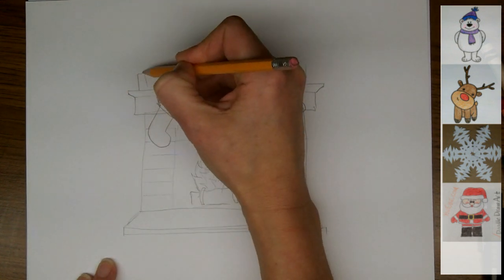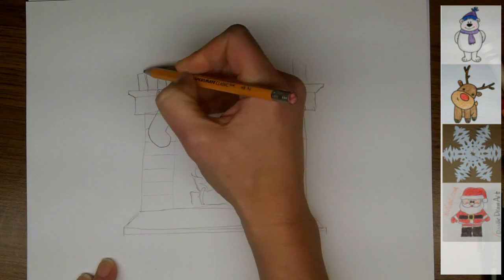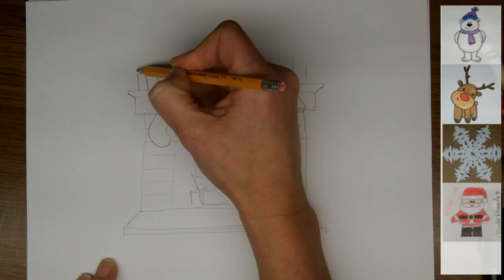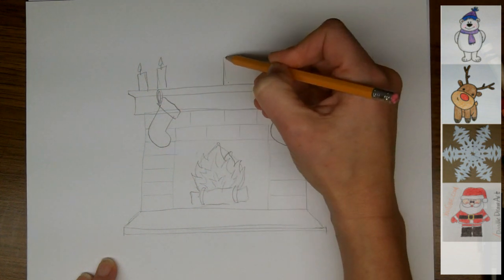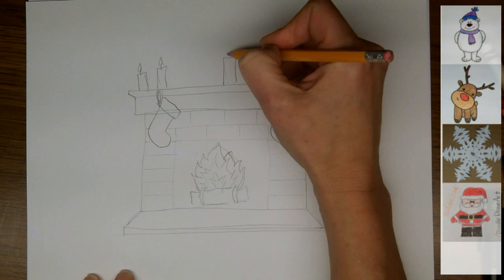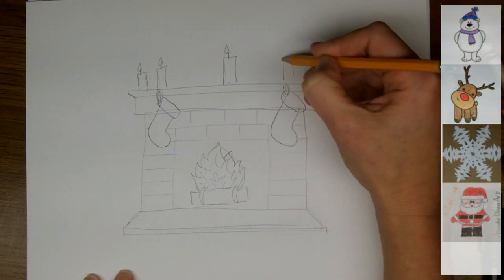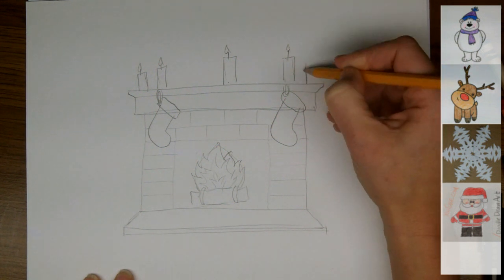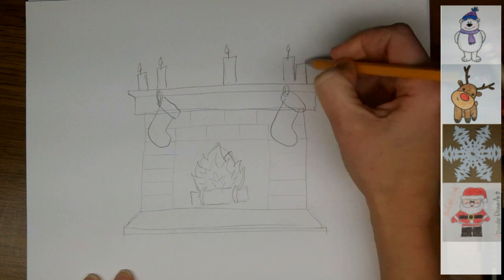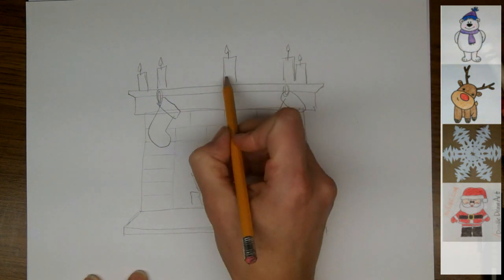So now I'm going to draw in the details. Up on the mantle I'm going to put in these candles. And since we have a fire burning in the fireplace, we probably have got the candles lit as well. For the flame, it's just a little line sticking up and then a teardrop shape above it. It doesn't really matter if your teardrop is centered on your wick line, because the flame is flickering.